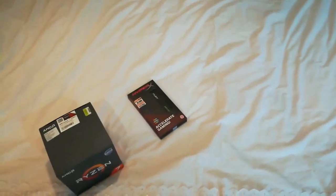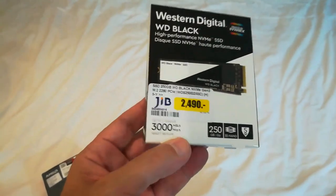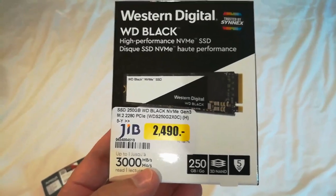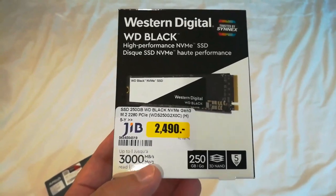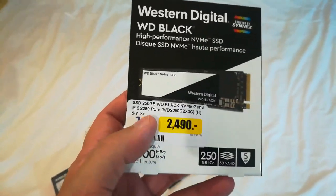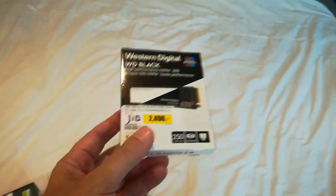Are we still in the world of spinning magnetic hard disk technology? No — we're doing the M.2, 250 gigabytes of SSD goodness, Western Digital Black, server quality. You plug this into the motherboard, it's about as big as your thumb. I don't need a ton of storage because I've got everything on the network — something like 8 terabytes of RAID 5 storage over there.